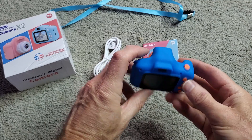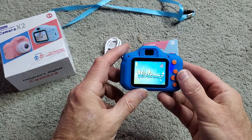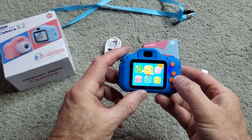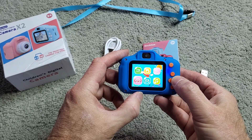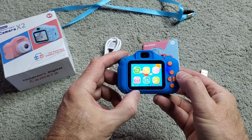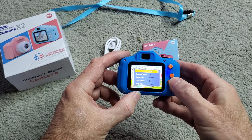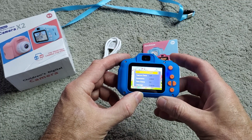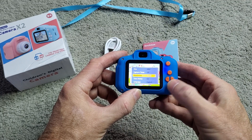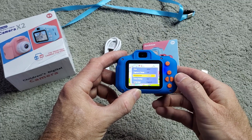The camera is very easy to use. Click power on and you can select from taking pictures, camera, playing the stuff back, the settings. Just click into the different things — you can change the different settings on it, resolution and so forth.